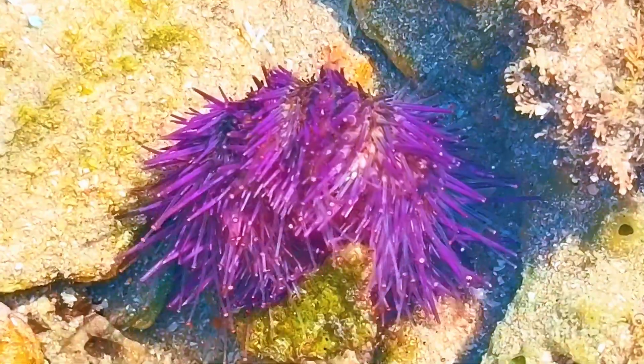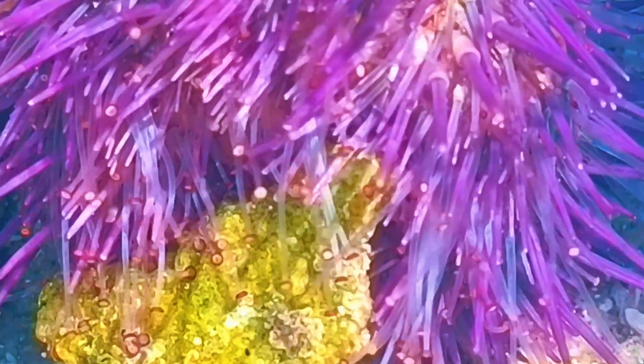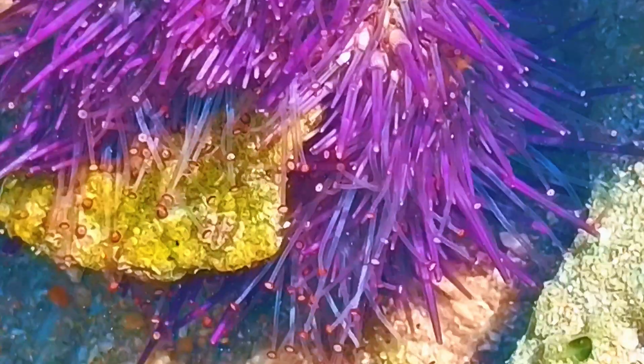Here's something cool — those tube feet are powered by water, not muscles like ours. Sea urchins have what's called a water vascular system, kind of like built-in hydraulics. They pump water through their bodies to move those tiny feet. Pretty awesome, right?